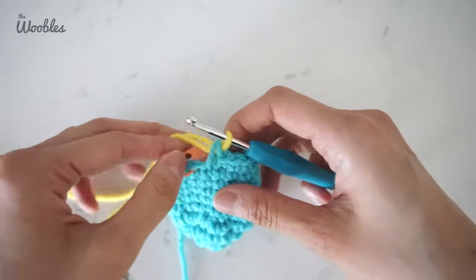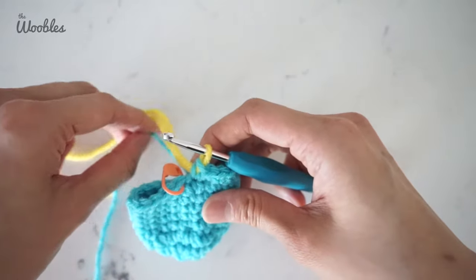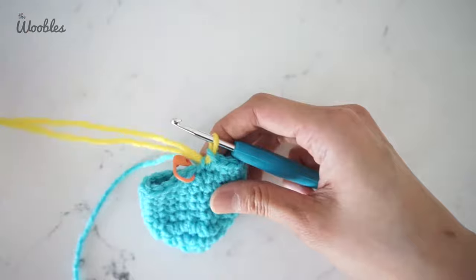At this point, sometimes this loop from the old yarn is a little bit big, so I pull on that a little bit so it's a little tighter.